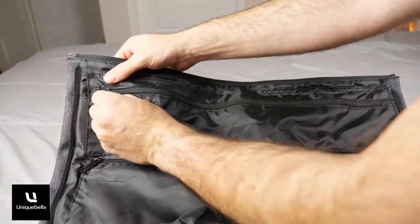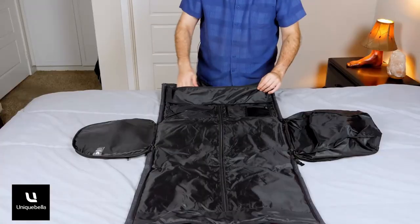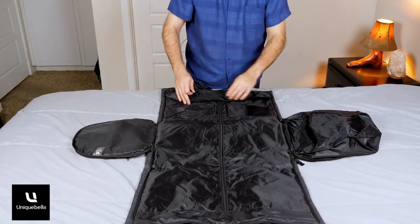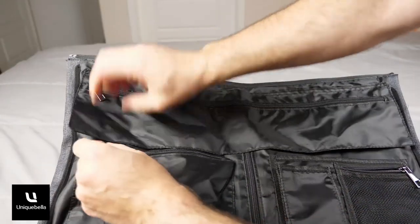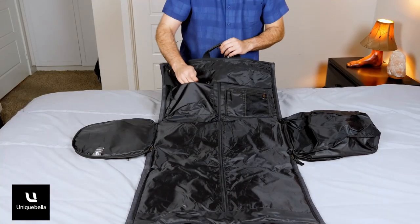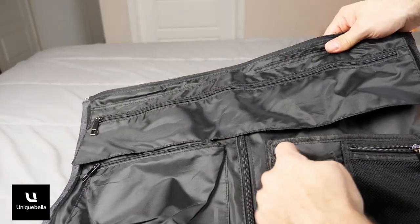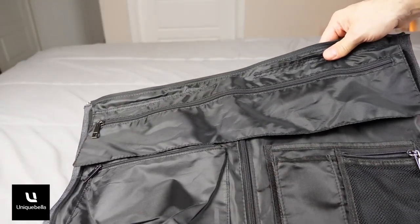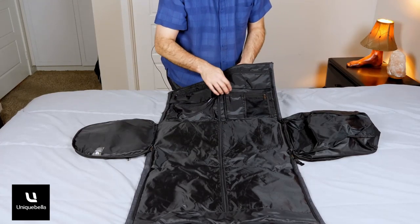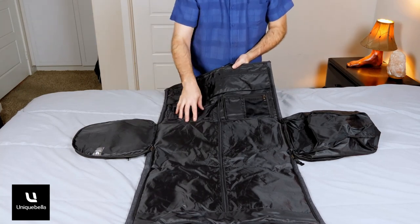There's a zippered pouch designed for ties, or whatever you want to put in it. There's a little pocket right there, and over here there are a couple of pockets — an open pocket and a zipper pocket with mesh in it. You can put things like phone stuff or chargers in there, and you can wrap a belt and put it in as well.